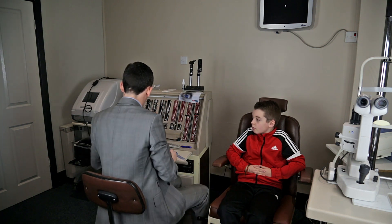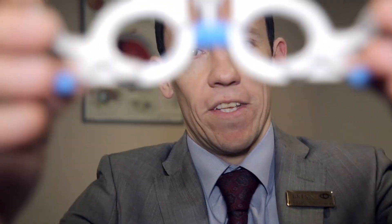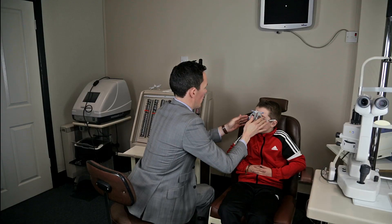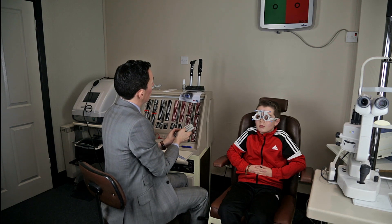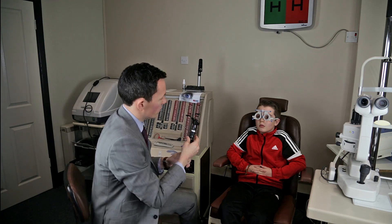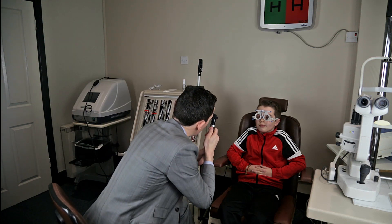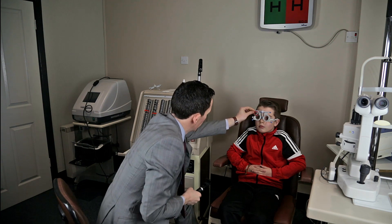Now the next part is some retinoscopy. This is retinoscopy, which tells the optometrist if you need glasses, even if you're a baby and can't speak. How cool is that?